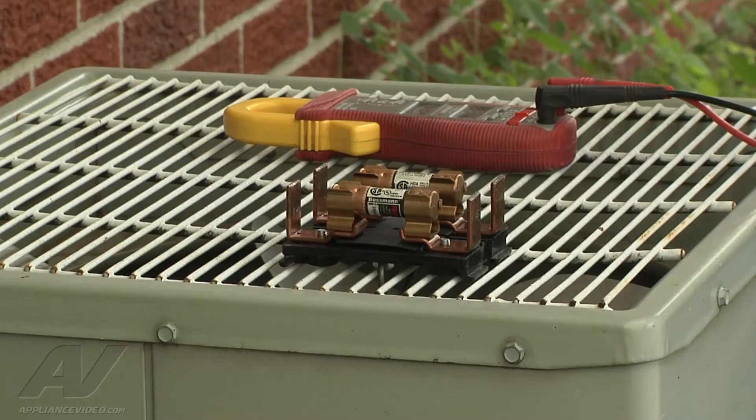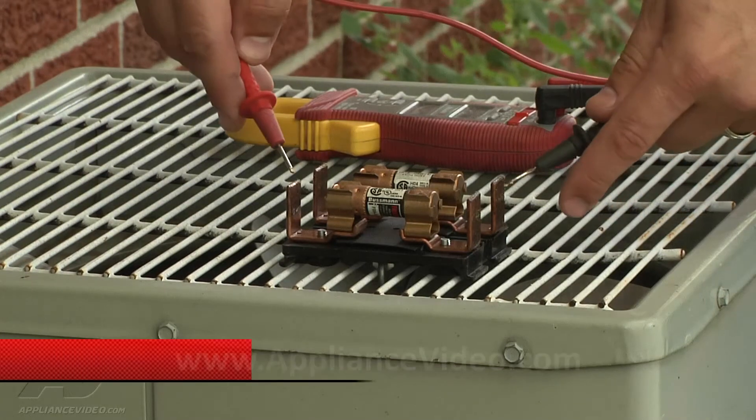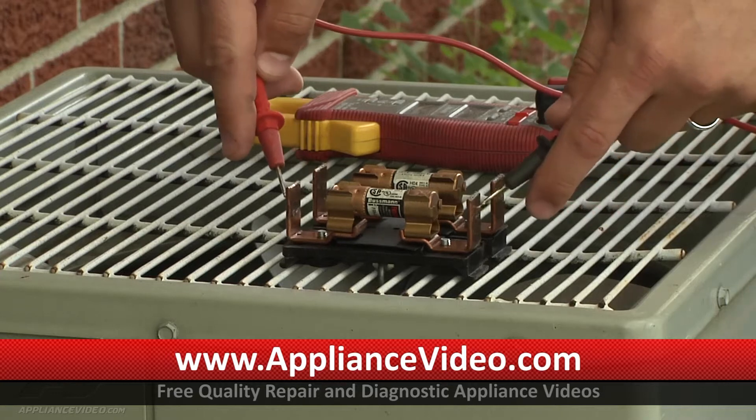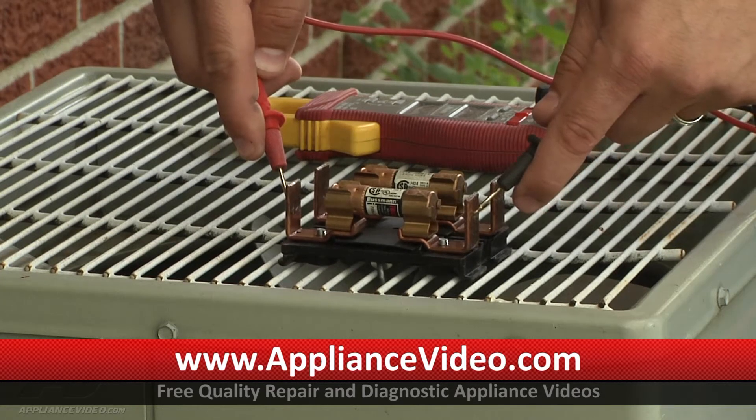We have two 30-amp fuses in here. So I have my meter and I'm just going to see if they're good. That one's good. And that one's good.